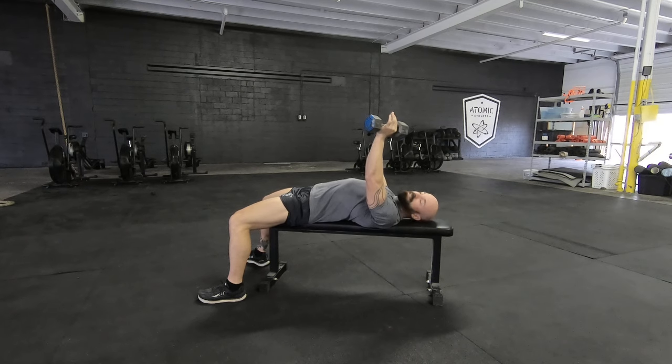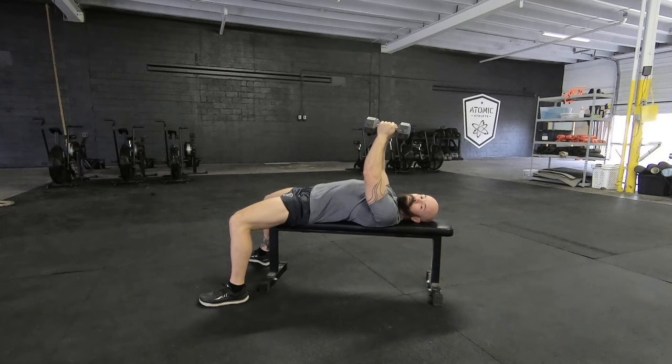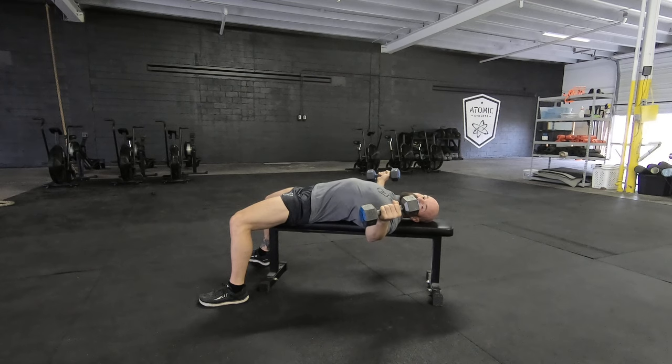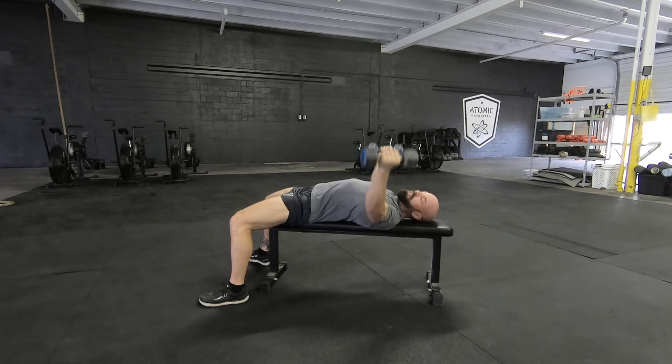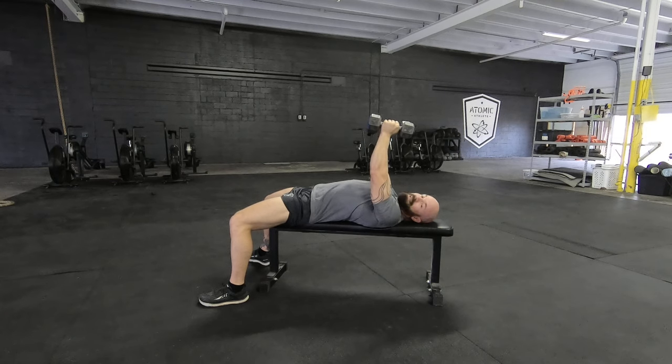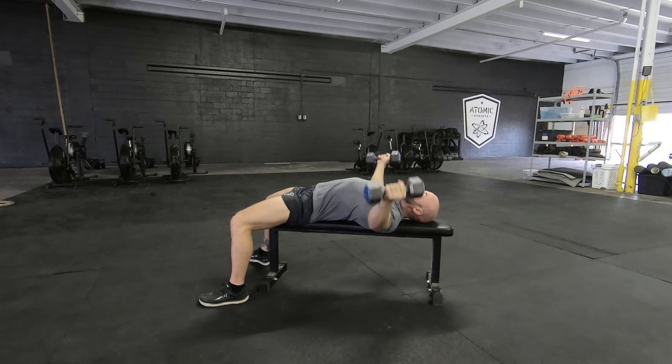Shoulder blades down and together. I like to start palm to palm. I'm going to have a slight bend in my elbows, and I'm going to open until I feel that stretch through my chest without changing my elbow bend. A lot of athletes will come down and start doing this in their elbows. Maintain that elbow bend the entire time.